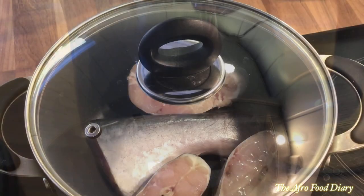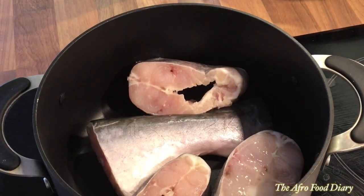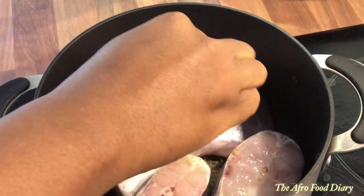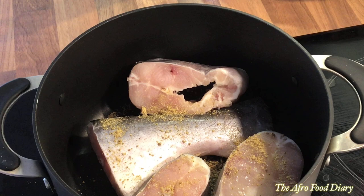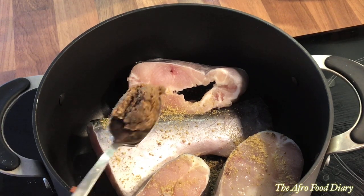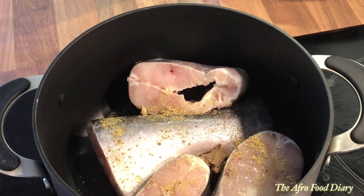You need boiling water to start cooking your fish, otherwise it's going to scatter as you cook. So in the pot, I'm going to add the seasoning cube right now, and I'll add the blended crayfish and fresh ginger.